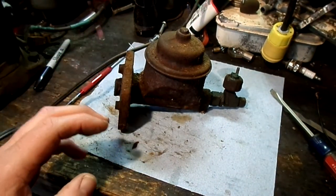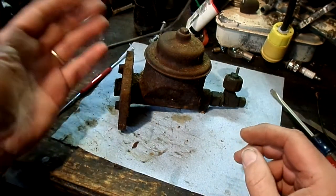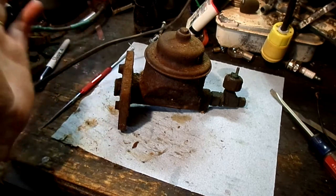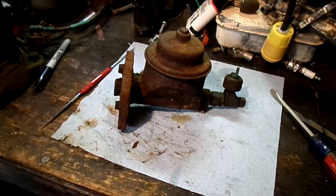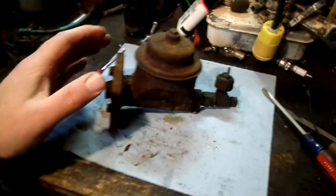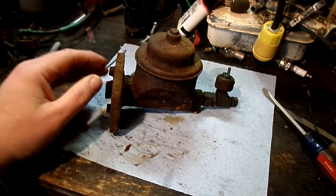This is the brake master cylinder out of the Dodge van that we're working on. I had said I wasn't going to deal with the brakes and let the next owner deal with it, because it's really going to need an entire brake system. That still is my plan, but since the doghouse and radiator core are out for that water pump replacement, I had such easy access to this I decided to pull it and open it up out of curiosity's sake.